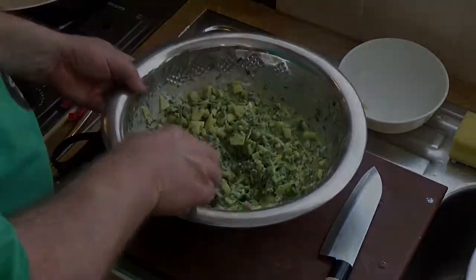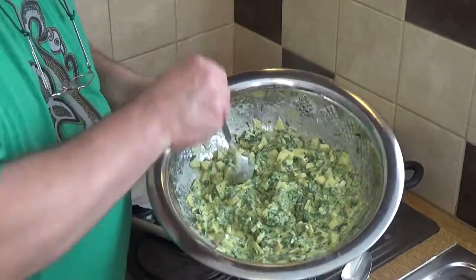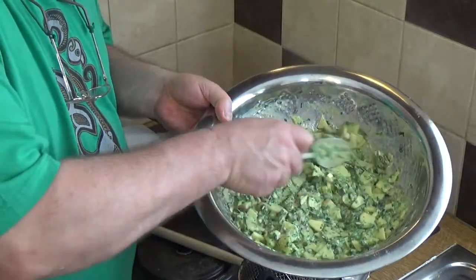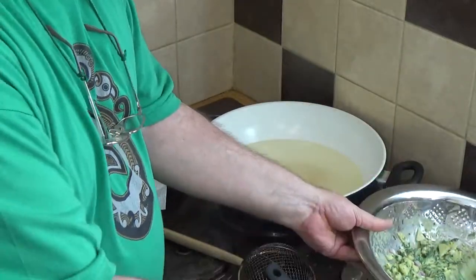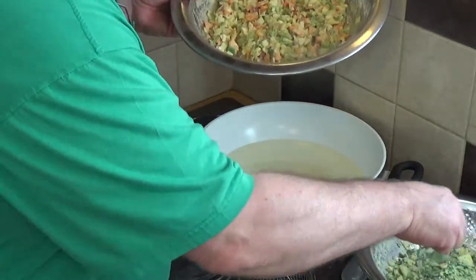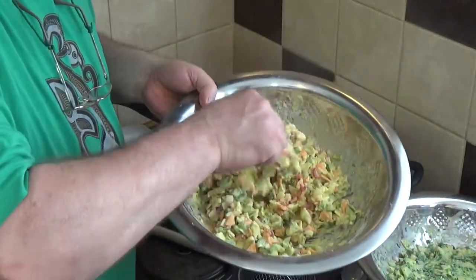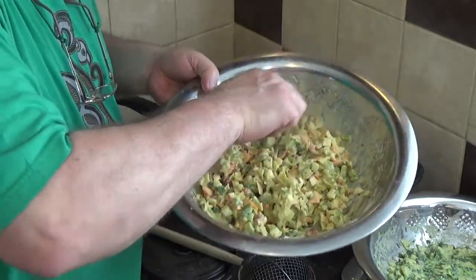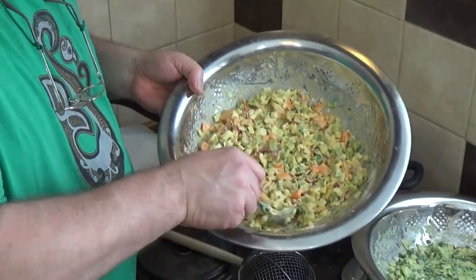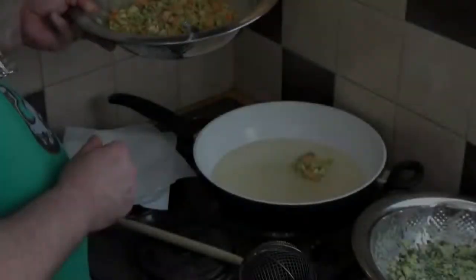While the oil heats up, some more information: it's not uncommon in parts of Asia for this mixture to be left to ferment overnight in a warm place, developing all the benefits of fermented foods. You can leave it up to two nights before cooking, and you'll see it puff up a little and develop a slightly sour taste with some really good enzymes. Right now I'm cooking them straight fresh, but fermentation is an option.